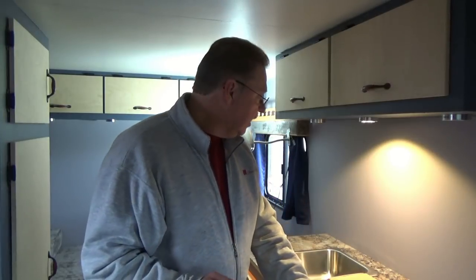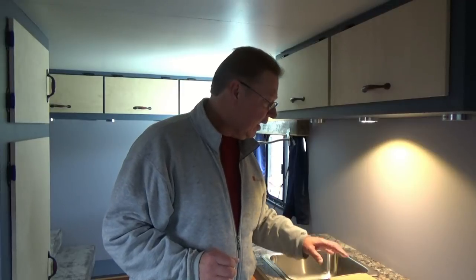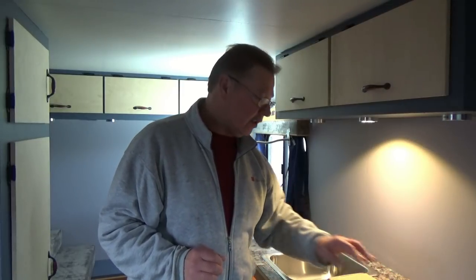Today we have a couple of things to get done. One is we're going to secure the sink to the countertop, and two we're going to install the water faucet.